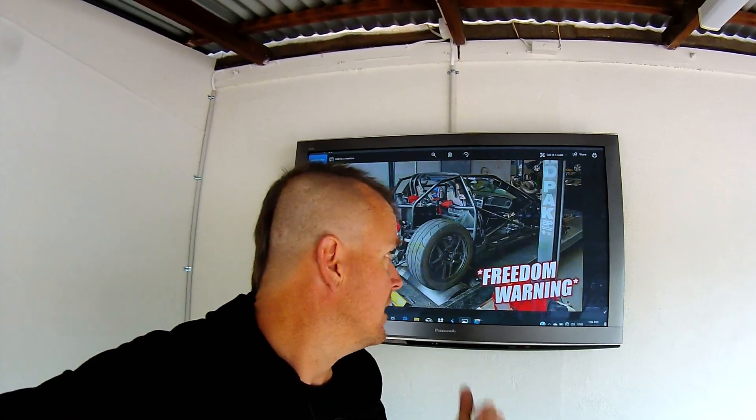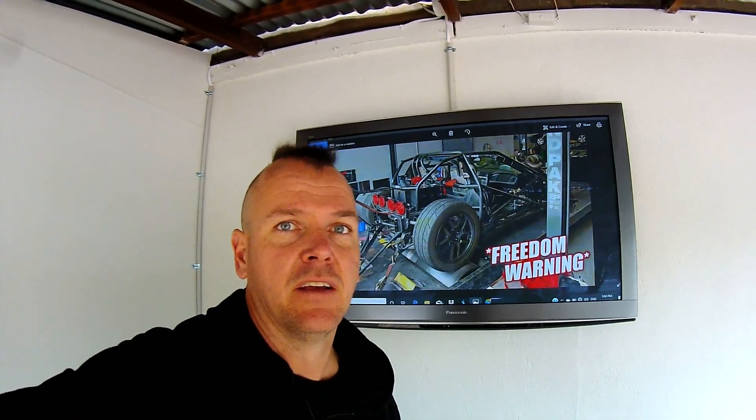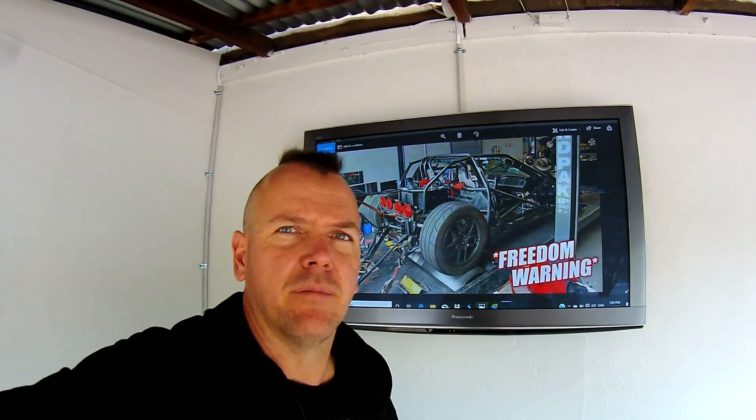Behind me here's an example of a chassis dyno that you might see on full-size cars. These things are now capable of measuring multiple thousands of horsepower, which is obviously going to be a fair bit too big for us. So the next thing we're going to look at is how we take the technology of a dyno and scale it down for something we can use for go-karts.